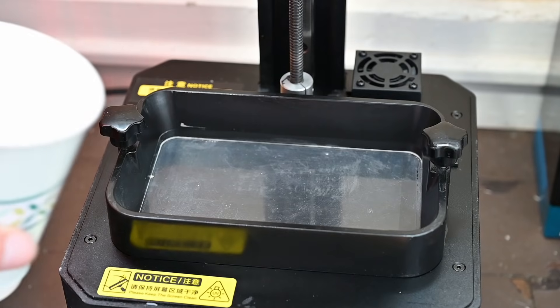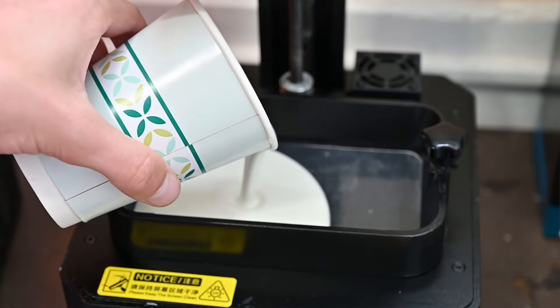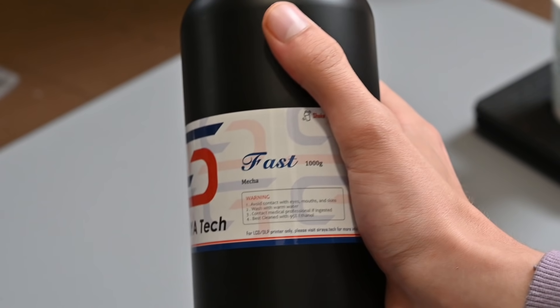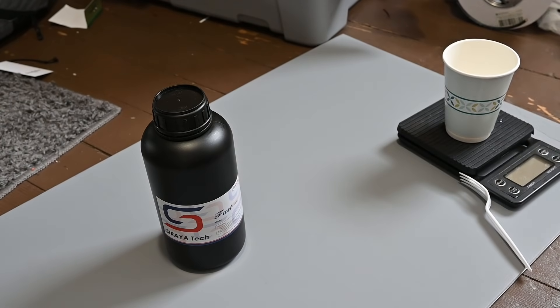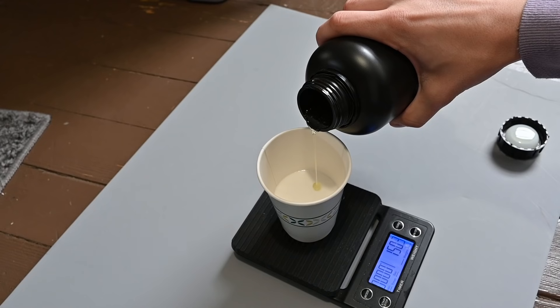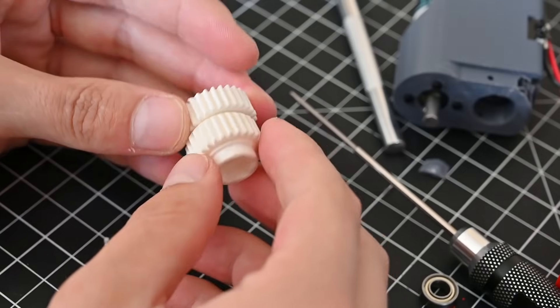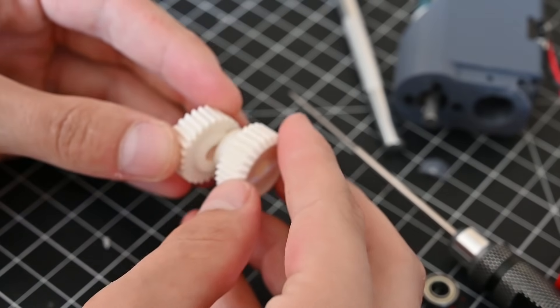For the gears in this version of the actuator, I'm going to print them using resin. They could totally be printed using an FDM printer, but Soraya Tech sent me their Fast Mecha White resin, which is wear resistant and has very little friction. I mixed it in a 3-to-1 ratio with their Tenacious resin to give the gears a bit more durability. I've been getting really great results with this resin, so I would highly recommend it if you have any resin prints that need to be strong and wear resistant.